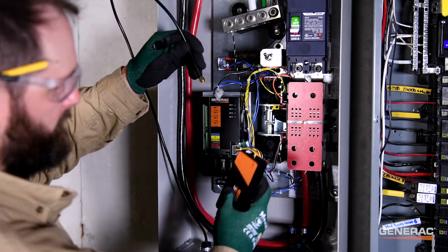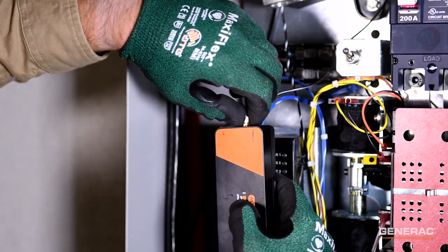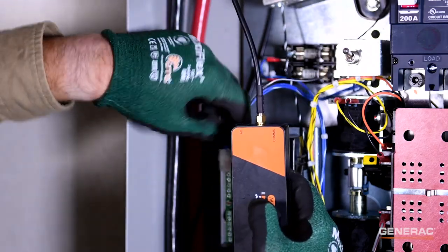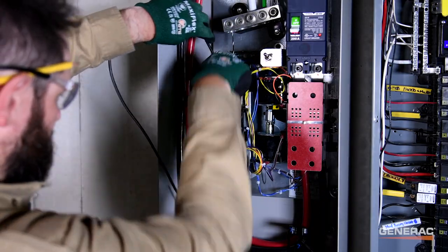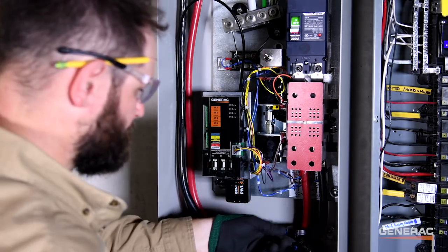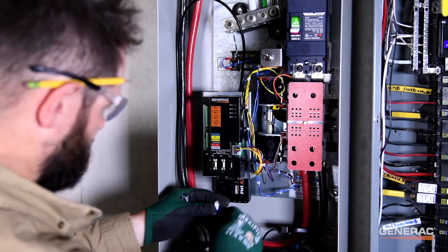Then, connect the coaxial cable and the power harness to the PowerView monitor. Now, connect the CT cables to inputs 1 and 2 on the PowerView monitor.